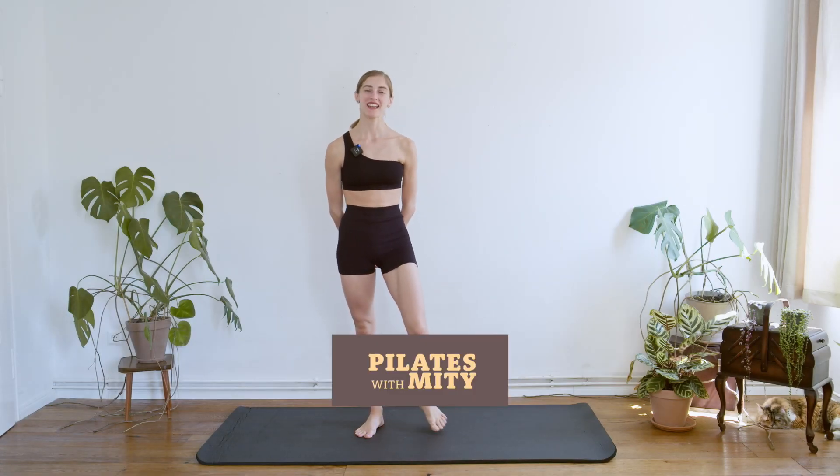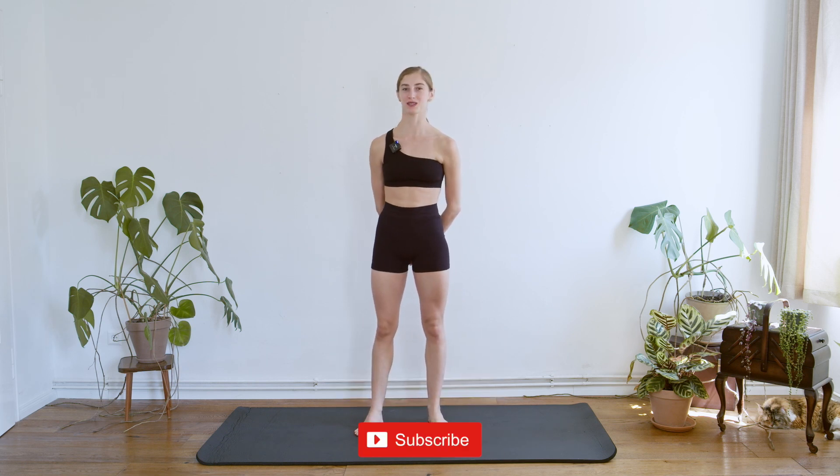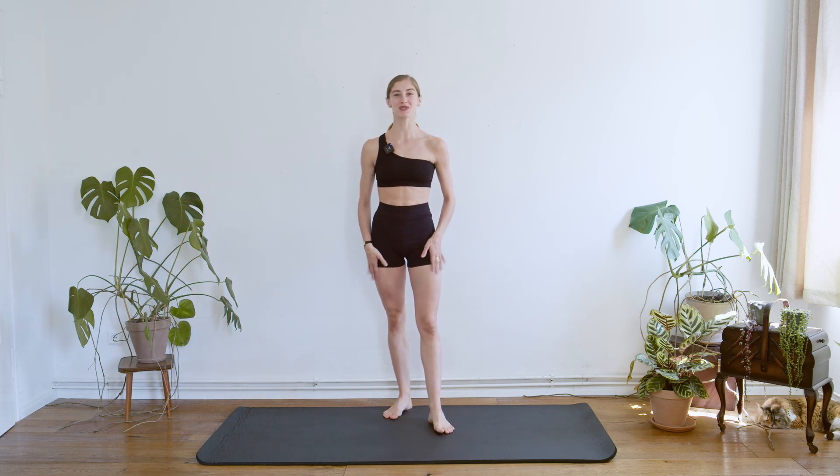Hi guys, welcome back to Pilates with Miti. Today I have prepared another full body workout and it's going to last more or less 30 minutes. So whenever you're ready, unroll your mat and join me on it.